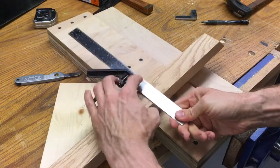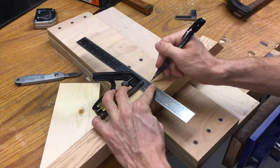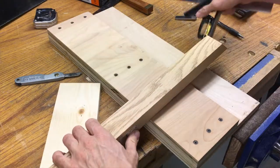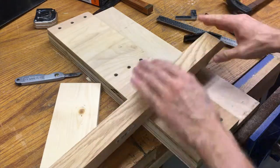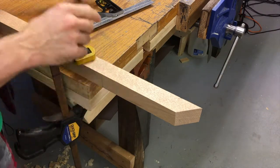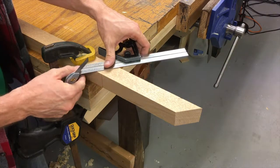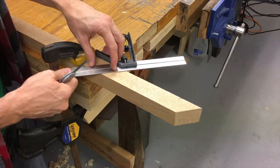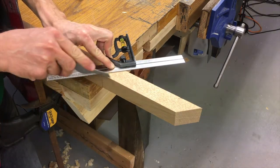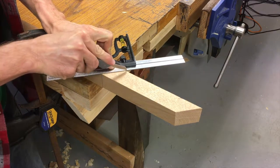Now I'm going to use my square to make a line so I don't forget where I'm going to cut this. Next step — cut this piece off so I have my small piece to attach to the top. We're going to do the same thing we did before: mark another 45-degree knife wall, going off that line I marked a second ago. Register your combination square, make your knife wall — light pass at first, then a little heavier and a little heavier.